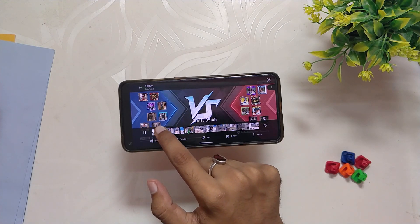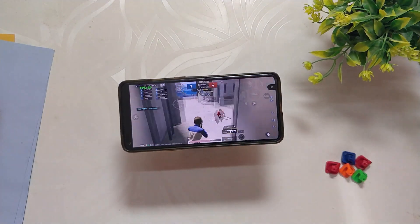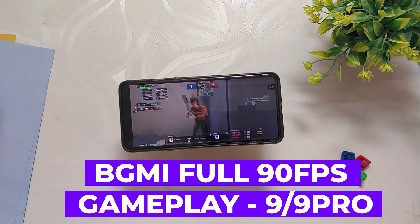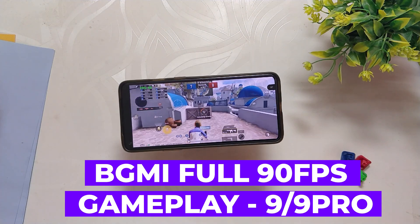Hello guys, welcome back to the channel. I hope you all are doing extremely fine. My name is Prince and you are watching the Tech Stream. In this video I am going to show you a full 90 FPS BGMI gaming review on the Nameless AOSP ROM for the OnePlus 8T and OnePlus 9R.